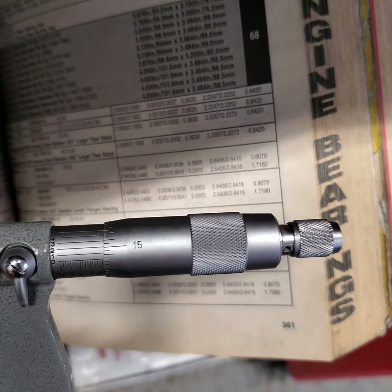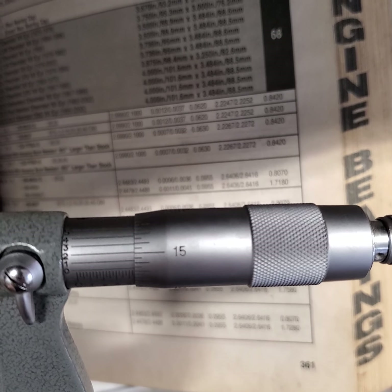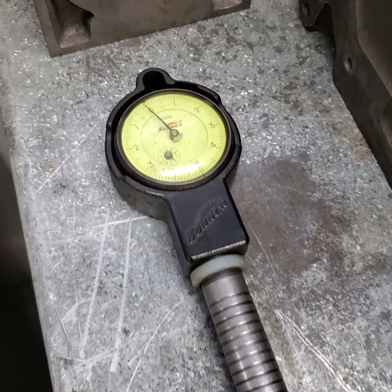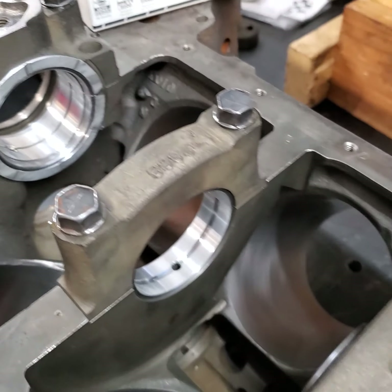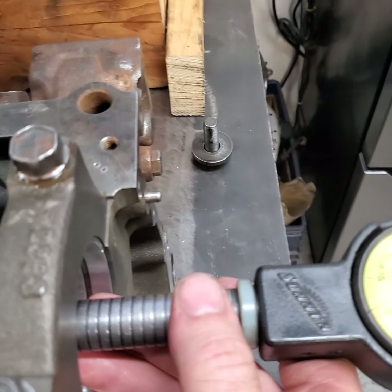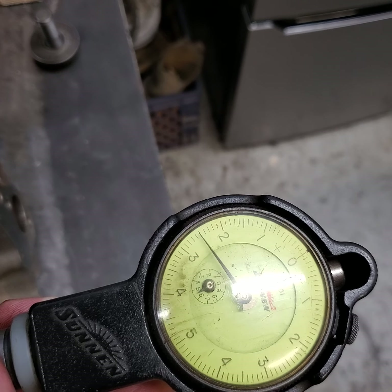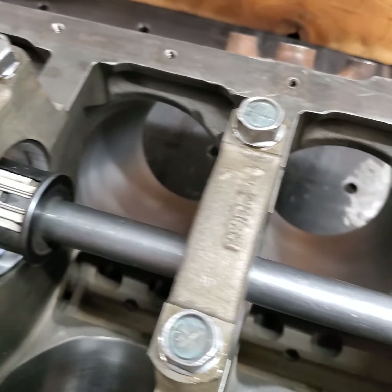To get around that, I go ahead and set my mic up to one of the limits — in this case, I picked the low limit. Then I take my mic and transfer that information over to my bore gauge. Then I torqued all the tenth thou main bearings up inside the block and slid our bore gauge in, using it to measure the vertical oil clearance.